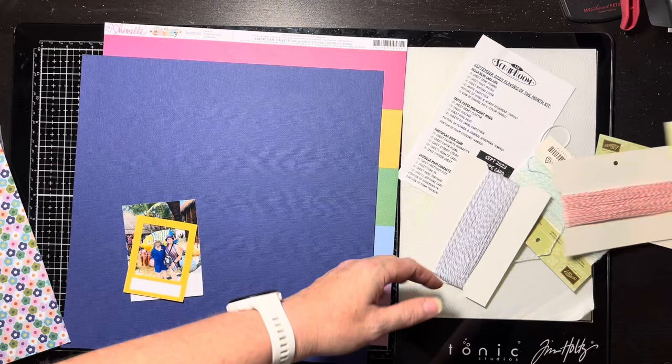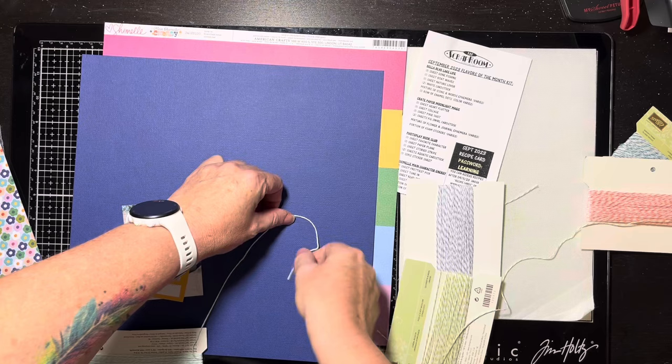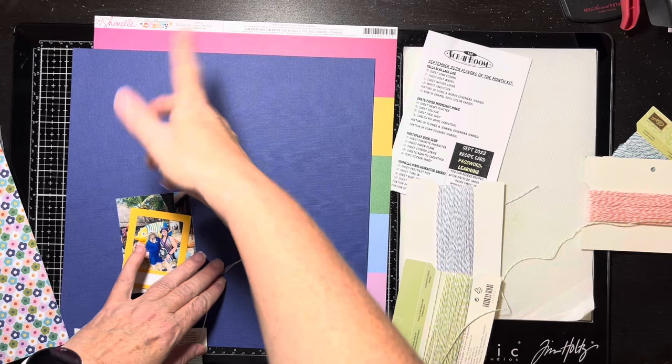My thinking about the string is I want it to kind of come out and spray across the page like this, and I'm going to do a lot of it — that's my goal.